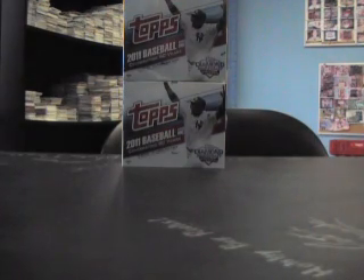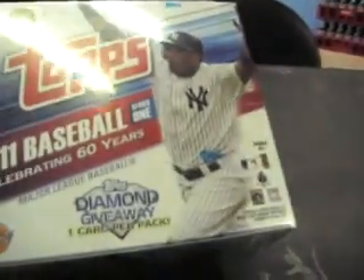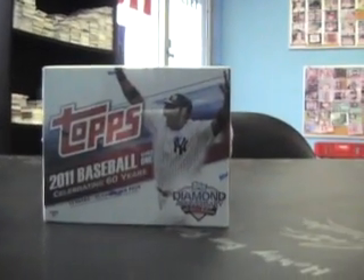Friday morning, raining outside. I'm going to start off a break today for Chris. I'm going to try a couple of these Topps Jumbo 2011 Brick Packs — 10 packs per box, 50 cards per pack.